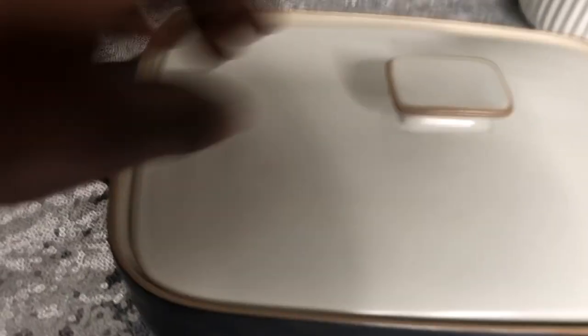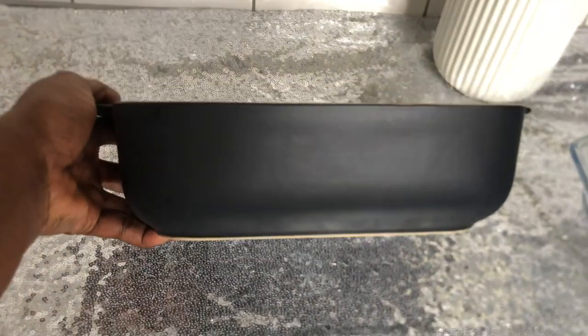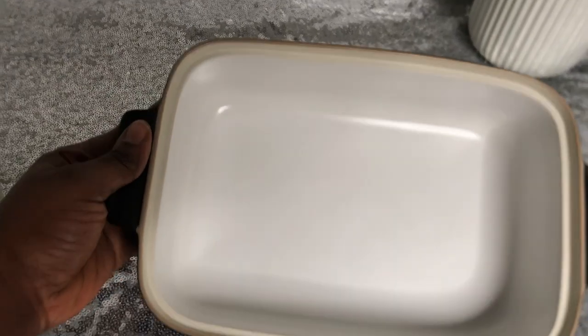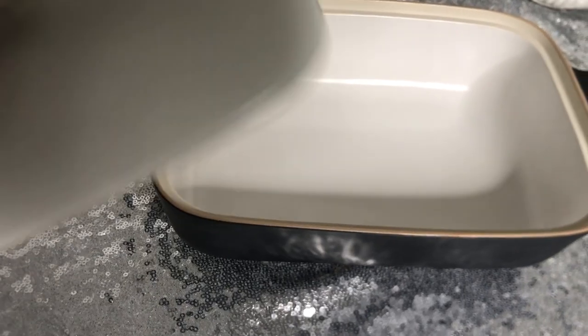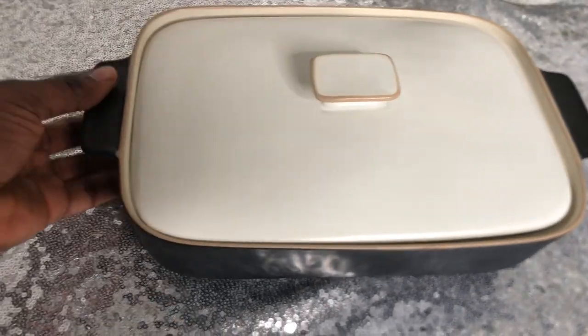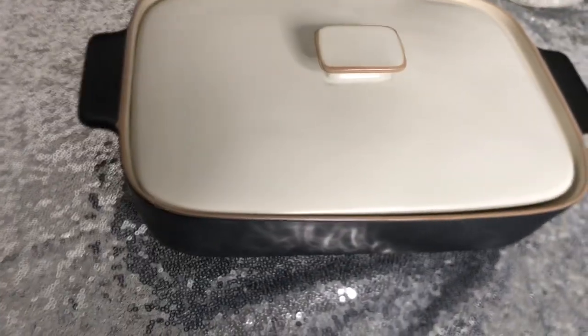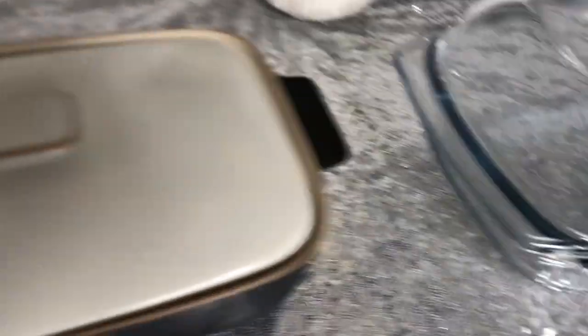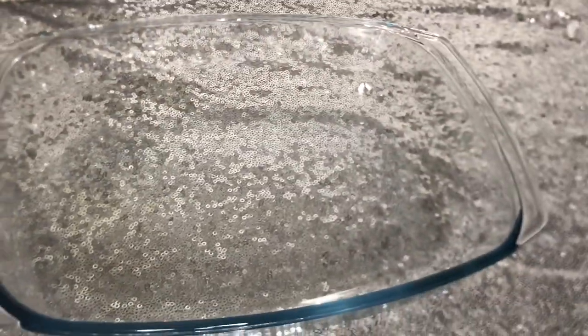Let's start off with this lovely ceramic dish pot, which I love because it has a cover — it is just so perfect. The price was also amazing: this was 149 Swedish crowns, which is approximately 15 dollars or 15 euros. Do your own calculations, but it was 149 Swedish crowns.